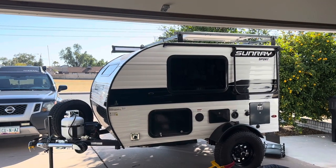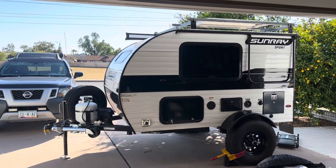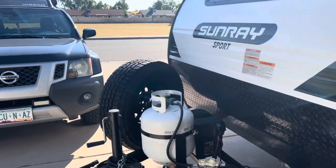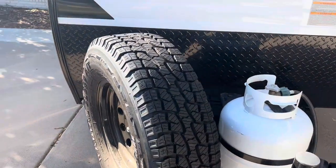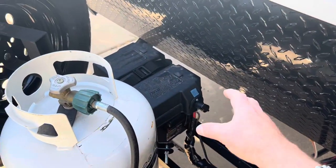Good afternoon, Little Foot Adventures. Today is the day we are moving the spare tire underneath the camper. As you can see, we have a spare tire here in the front tongue, and my goal is to move this under the camper so I can add a larger tongue box to set up a dual battery system.